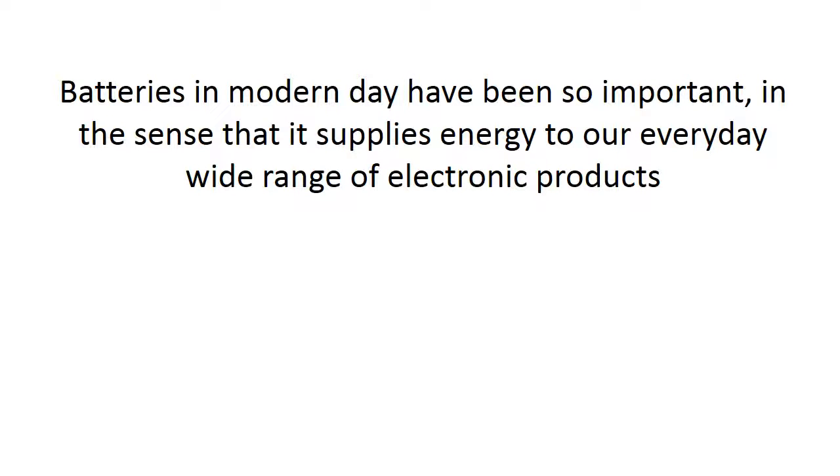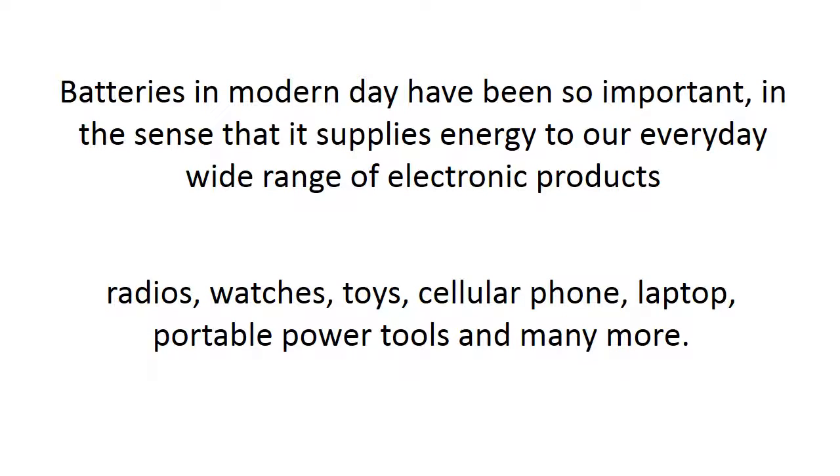Batteries in modern day have been so important, in the sense that they supply energy to our everyday wide range of electronic products such as radios, watches, toys, cellular phones, laptops, portable power tools and many more.